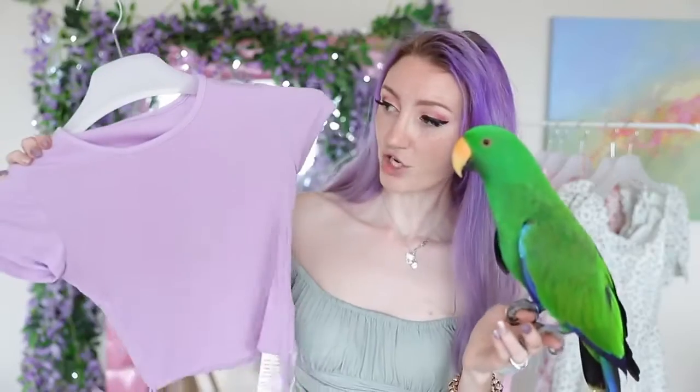This top is very Brandy Melville to me, except a thousand times cheaper. This one has little ties on the side, which means, like this sort of style, you can kind of adjust it to fit your waistline depending on where you want to wear it. The colour? Perfect colour. My favourite colour.